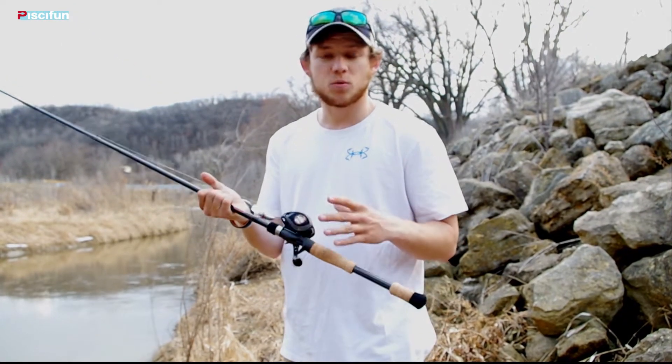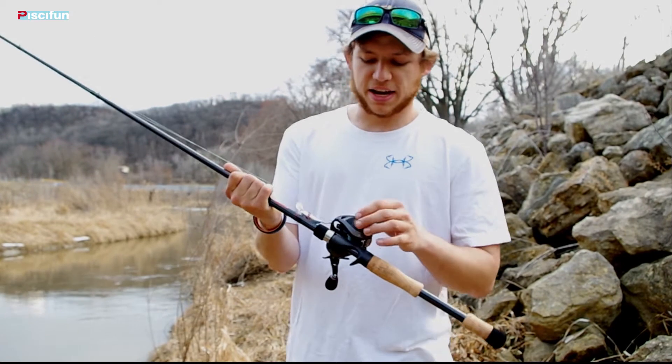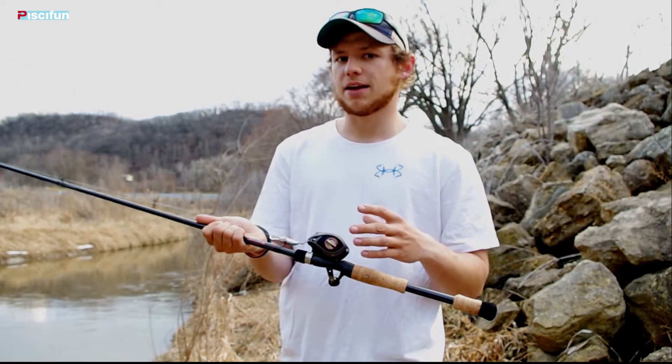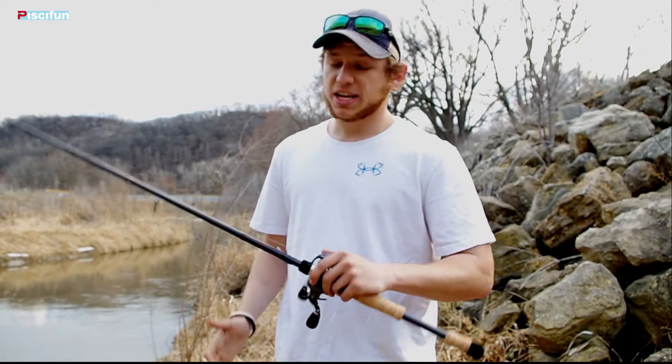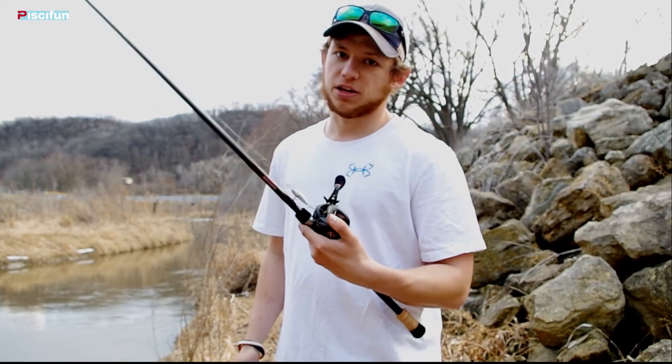Overall, it's a really lightweight reel. You've got the EVA foam grips, you've got aluminum side plates on here, and an aluminum frame. That really reduces a lot of the weight from this reel, and it's really easy to cast for long periods of time. You're not going to get fatigued fishing this reel all day long.